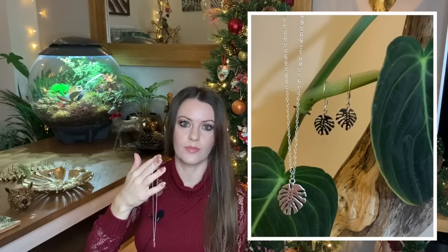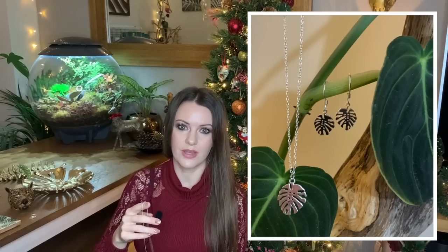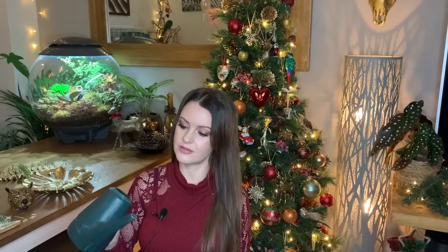Next on my list I've got jewelry — always a winner. One of my subscribers bought me a necklace and earrings set in sterling silver that are monstera leaves — thank you so much, Monica! Also, this cute little enameled monstera leaf pin badge is a really good gift idea; one of my friends got me this for my birthday. Next on my list I've got a watering can. This is my watering can, but it's really old and not something I'd want out on display, so I'd actually like to get myself a new one. It does the job but it's just not very easy on the eye.